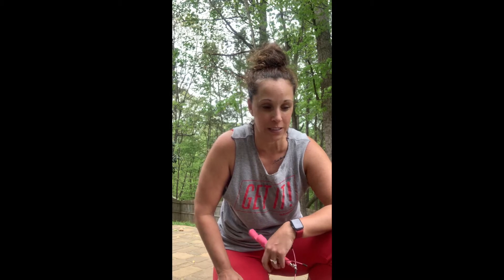Hey guys, Melissa Makos here. Hopefully you are getting that quarantine workout on as we are still sheltering in place. Here we are coming at you from my backyard gym.